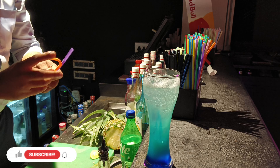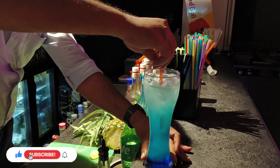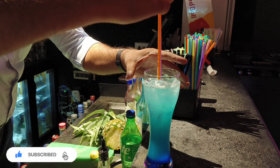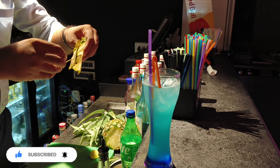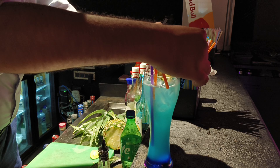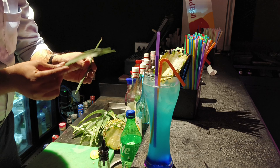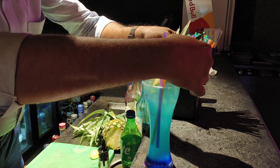Today's mocktail is almost ready. We will start with the garnish. We will use this to garnish — a pineapple slice and a thin pineapple leaf. We will put these in as decoration.